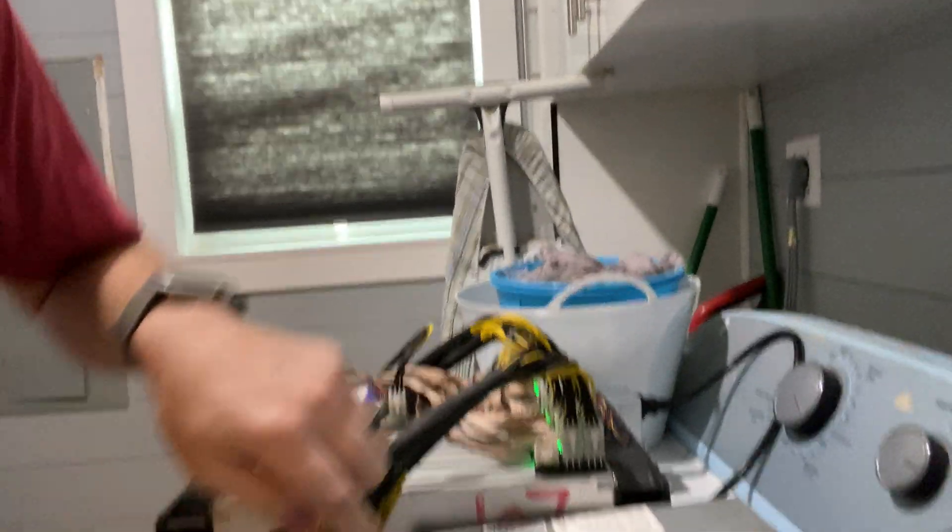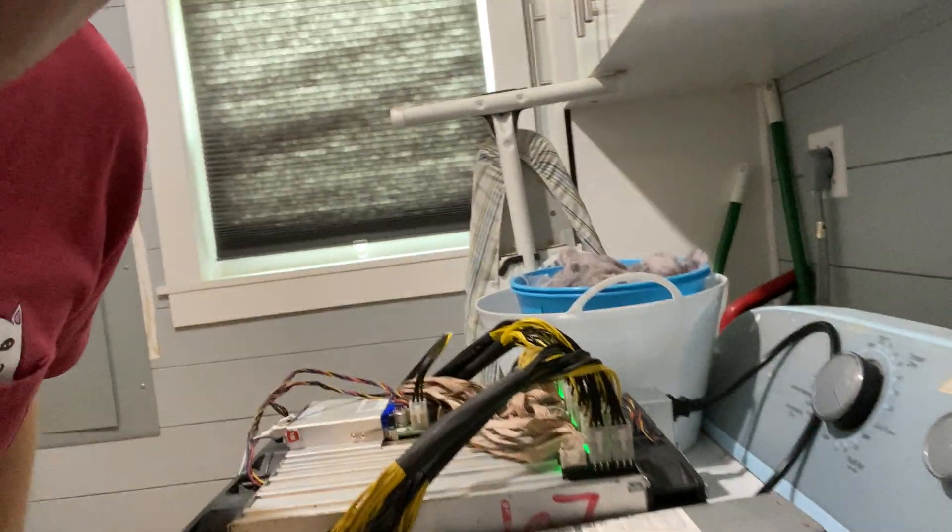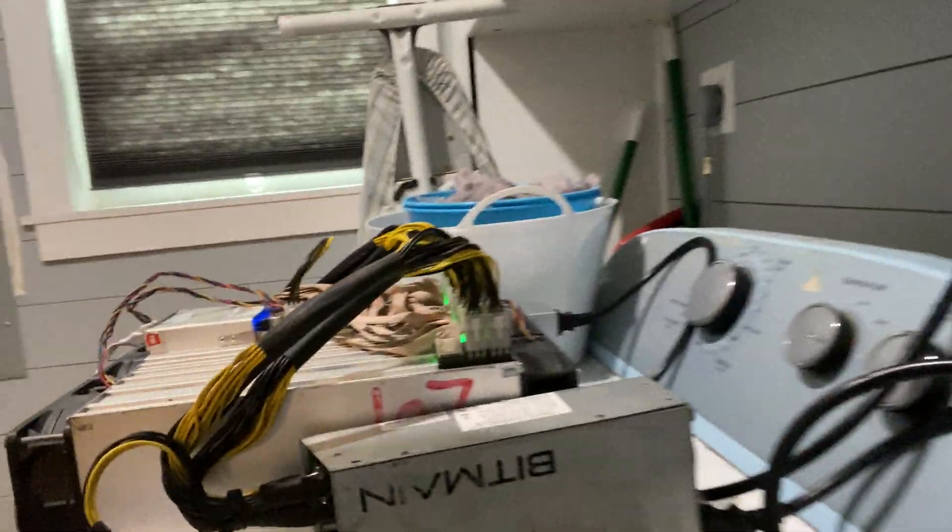Unfortunately, I do not have any sockets set up to be able to run both of them side by side. I do have 110 sockets, so what I'm doing to get them to run is I'm using the Bitmain APW3++ power supplies, because they're dual — you can either hook them up to a 110 outlet or you can hook it up to a 220 outlet.